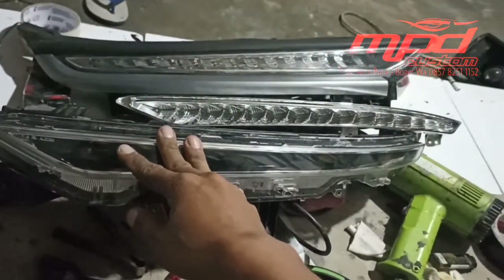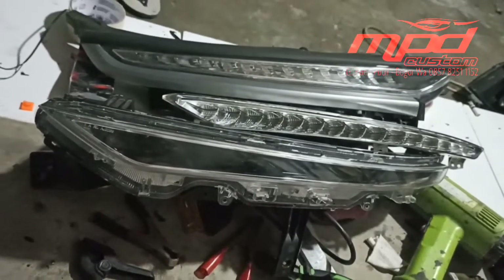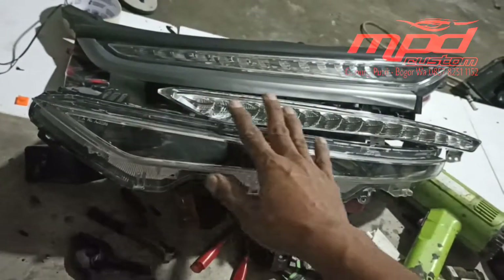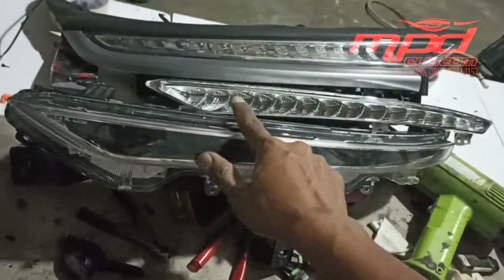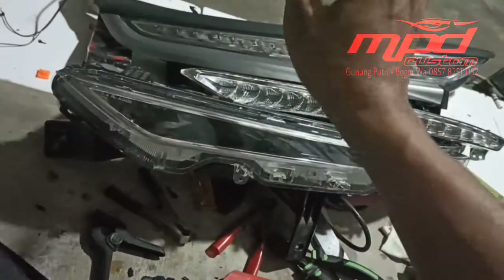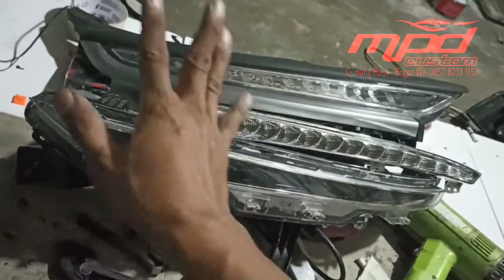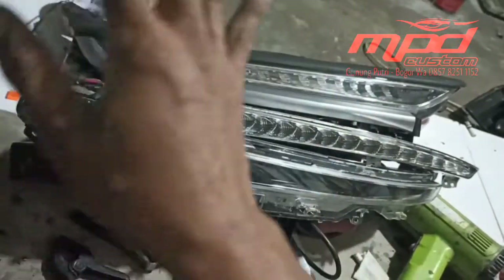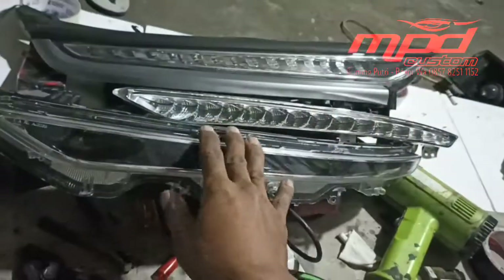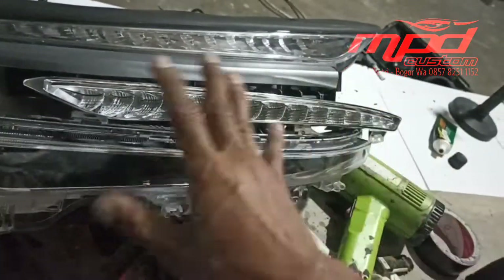Assalamualaikum warahmatullahi wabarakatuh, kembali lagi di channel MPD Custom. Video kali ini kita akan memasang lampu DRL running di Wuling Almaz. Jadi kita dikasih tugas dari salah satu bengkel — si konsumen mengeluh karena dia beli mobil tapi bagian atas tidak ada lampunya.